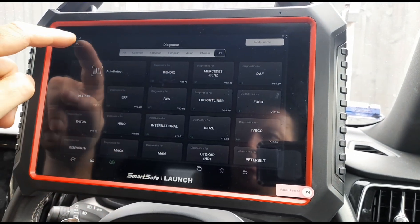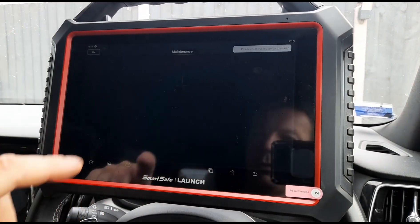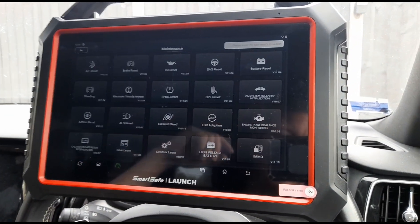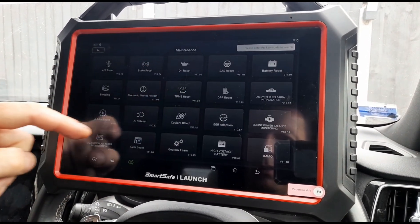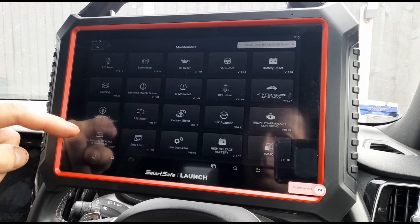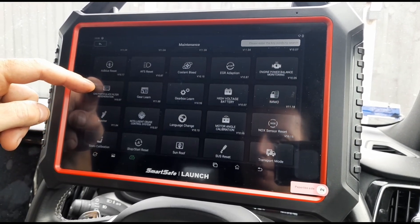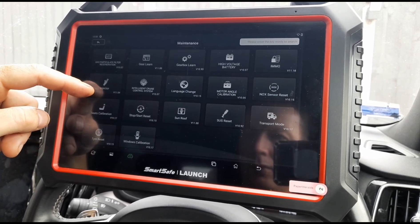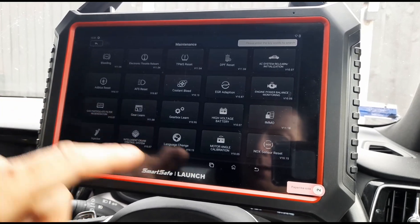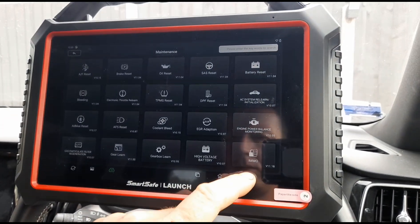Now let's click on the special functions and see what options we've got here. We have all of these: oil reset, AC system relearn, DPF reset, high voltage battery, gas particulate filter, intelligent cruise, NOx reset for AdBlue. Let's go back.